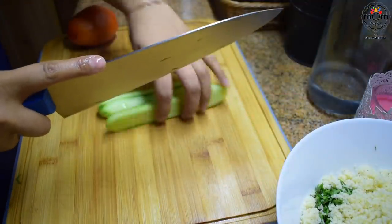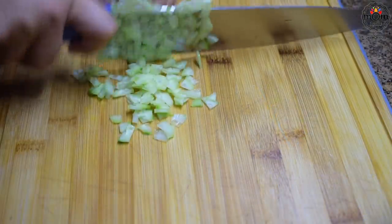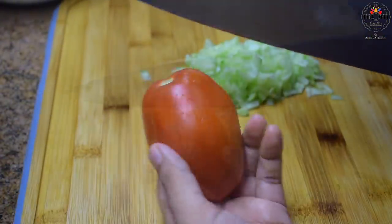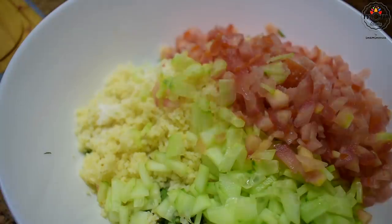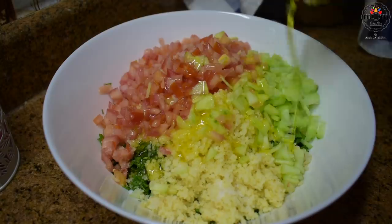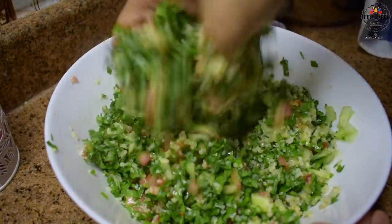You can even add one spring onion and mint leaves to the salad — I made with what I had. Add one chopped cucumber and one tomato; remove the seeds and chop into small pieces. Add salt, squeeze lemon — almost two tablespoons of lemon juice — then some olive oil. Mix well and the salad is ready.